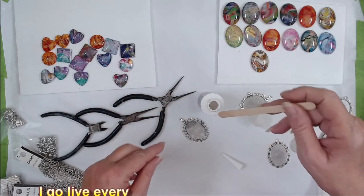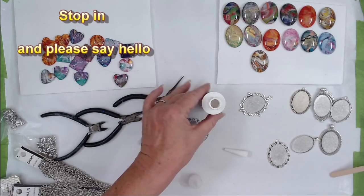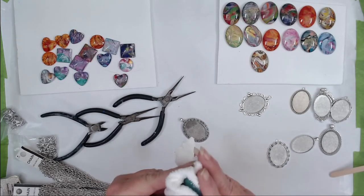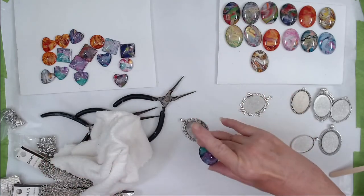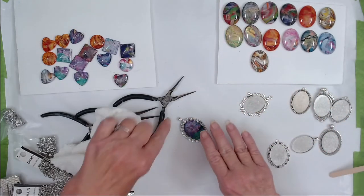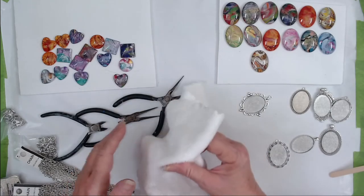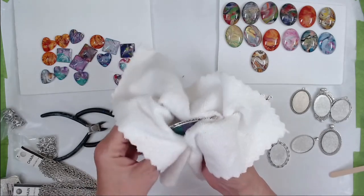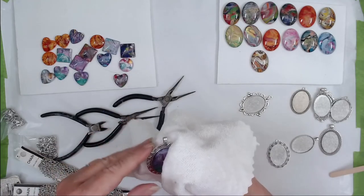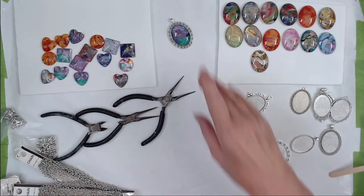I'll rest it on the edge so it doesn't stick to anything. I've wiped all the oils off and I'm holding it by the edges. This one has a definite top and bottom, so make sure you put the top where the hanger is. Then I pick it up with my soft cloth to avoid getting oils from my fingers on it, and push it down into the tray. Wipe around the edge if there's any overrun.